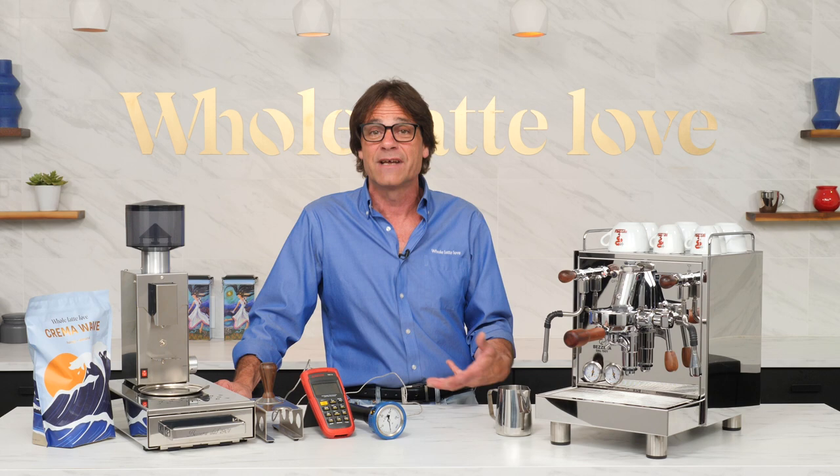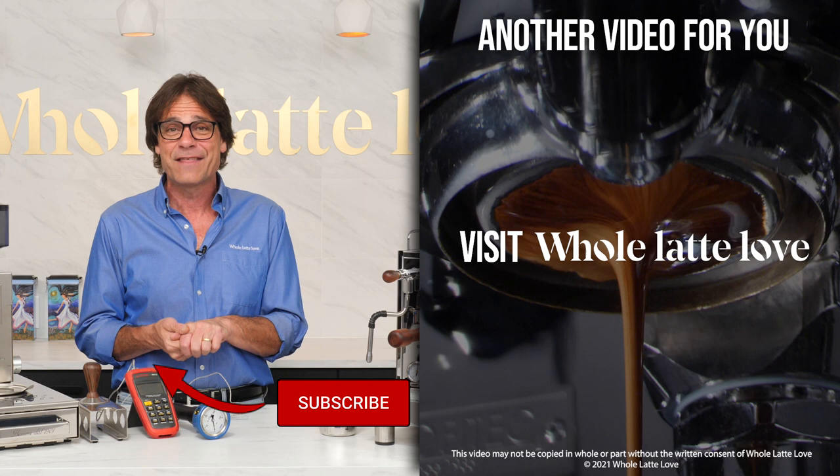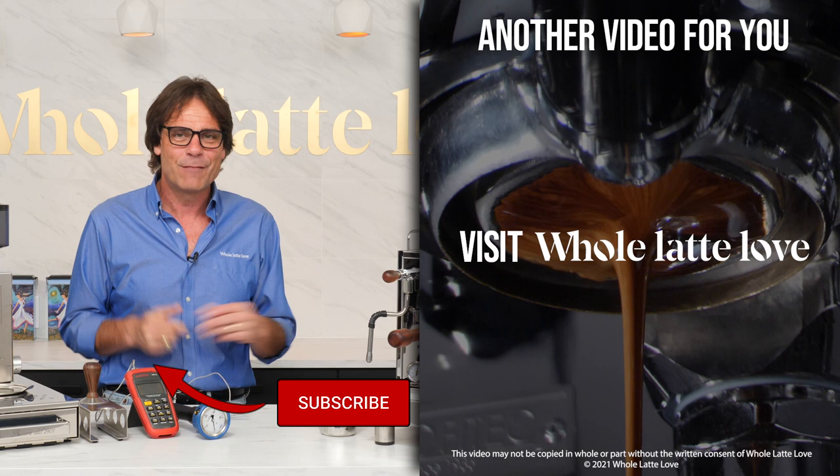That's the Bezzera Magica PID — a truly authentic Italian machine with a lot to offer and an attractive price. If you have questions on this machine or anything coffee or espresso, use those comments and I'd be happy to get you a detailed answer. I'm Mark, thanks for watching. If you like this stuff, be sure and subscribe — I'll see you back here soon for more of the best on everything coffee, brought to you by Whole Latte Love.